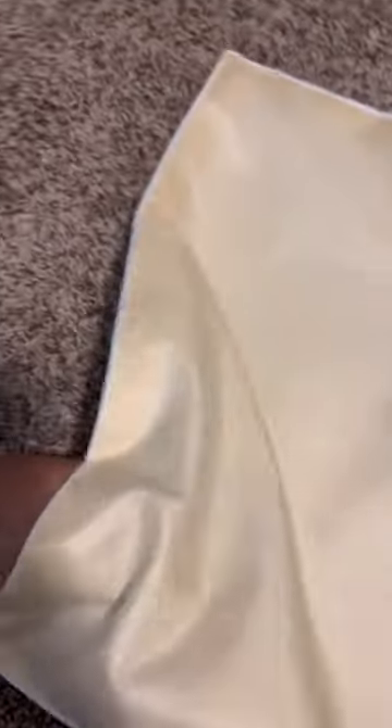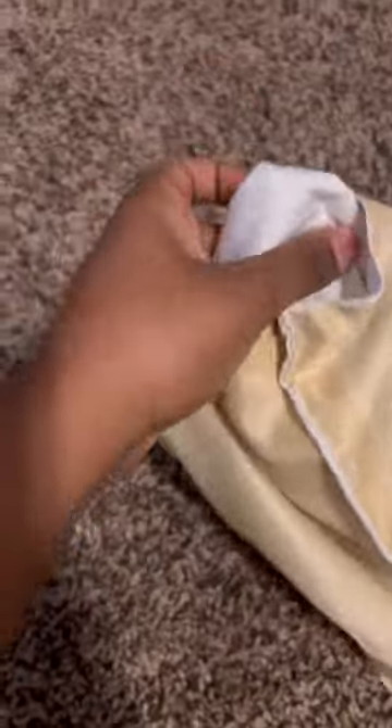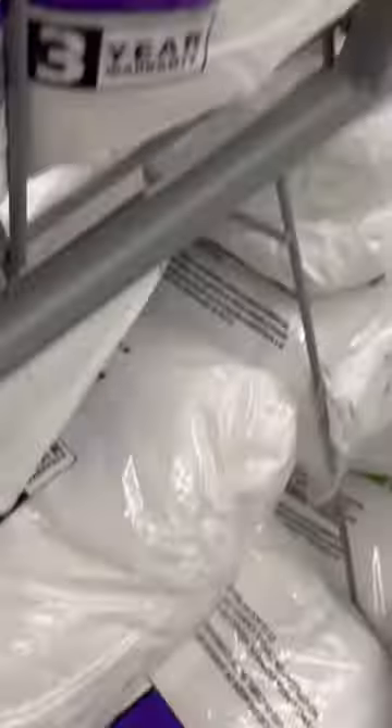You saw me with four placemats, but that's only because I'll be making two pillows. Take two of your placemats and put them right sides together, then sew them together almost completely — but leave a hole where you can put your stuffing.